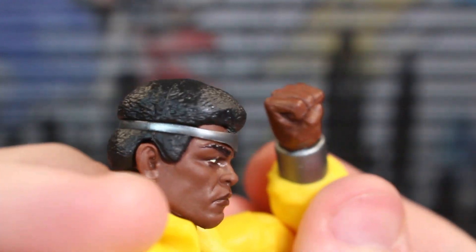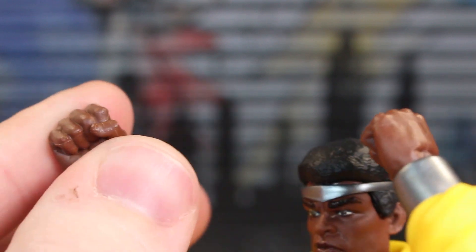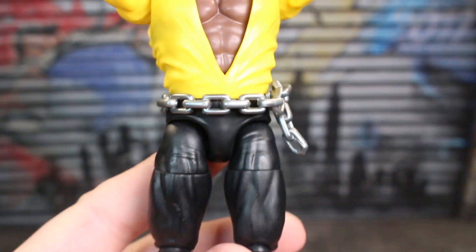I forgot to show off the hands. These fists we've gotten plenty of times before. My opinion is if it ain't broke, don't fix it — so the fists are very serviceable here. Okay, let's keep going.